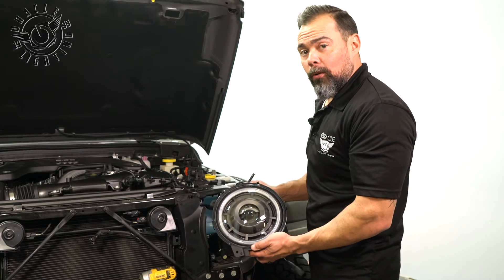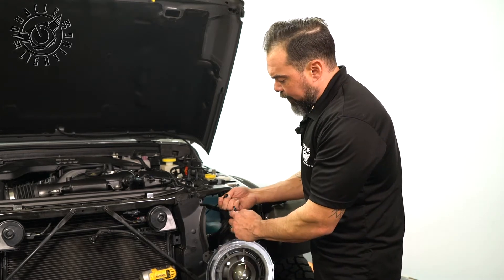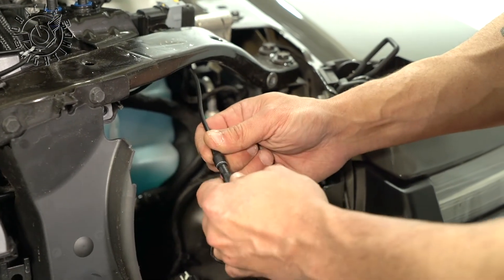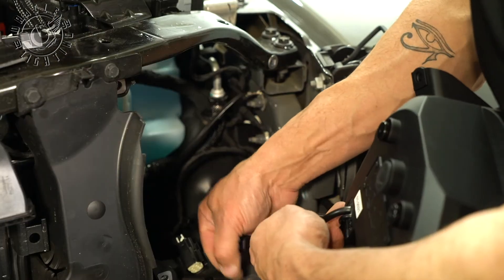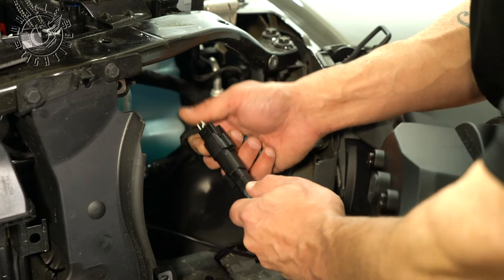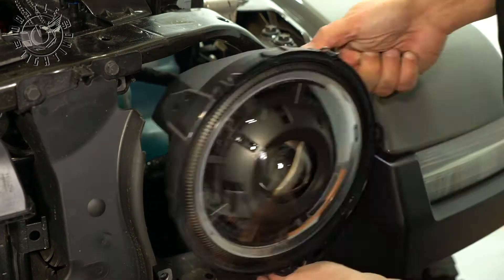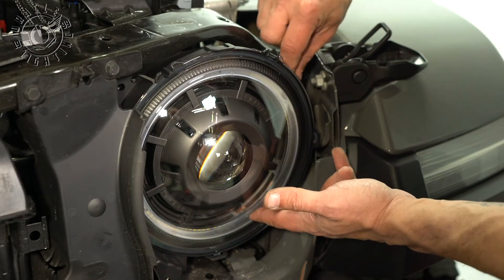Now we're ready to install the Oracle Oculus headlights. We've got our daytime running light that we just ran over here. There's a little notch on this one and a tab here to make sure that they go in correctly — so we line those up, put those together, and tighten down the waterproof connector. To hook up the headlights, we have this plug-and-play connector coming off the headlight — all we do is push this on and listen for the snap. Now we're just going to go ahead and reinstall the headlight using the hardware that we removed earlier.